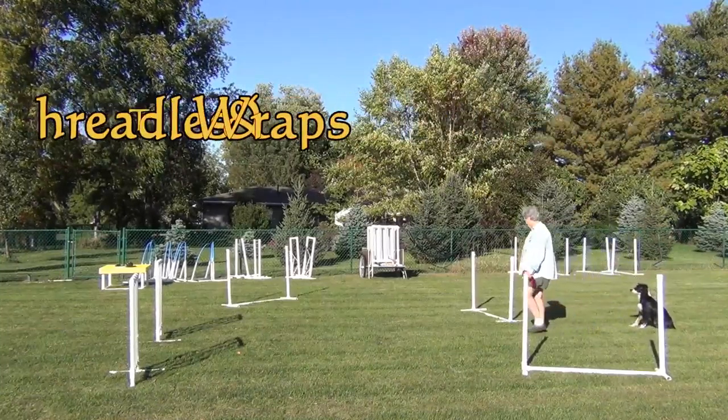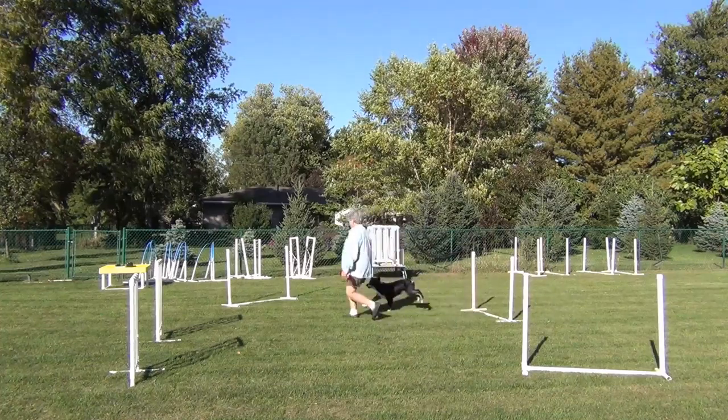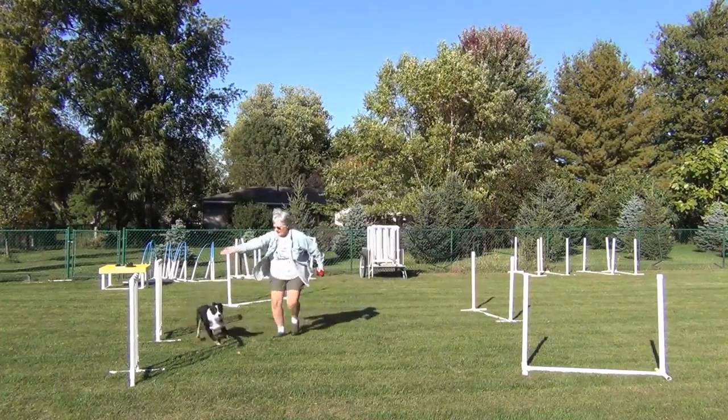I introduced Willie to the concept of a Threadle a couple of weeks ago, and this morning we're just going to work a little bit more on it.